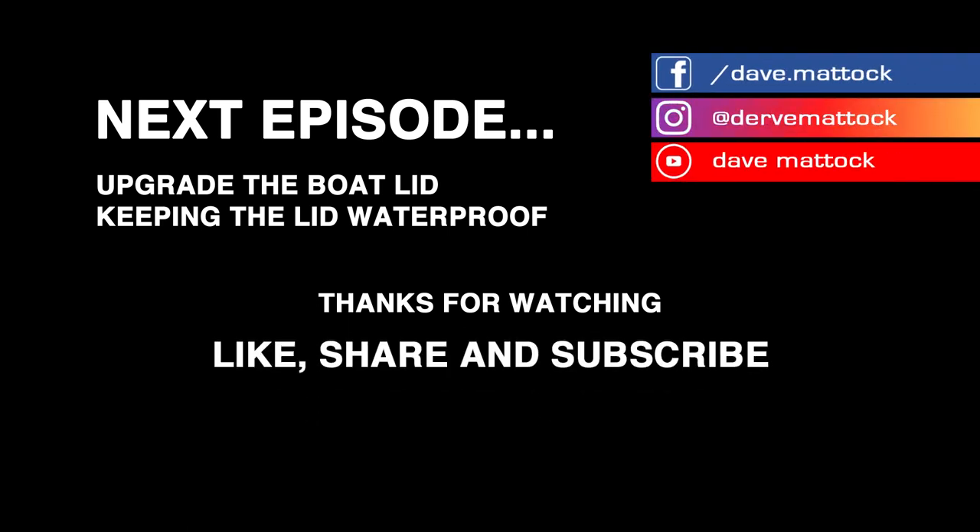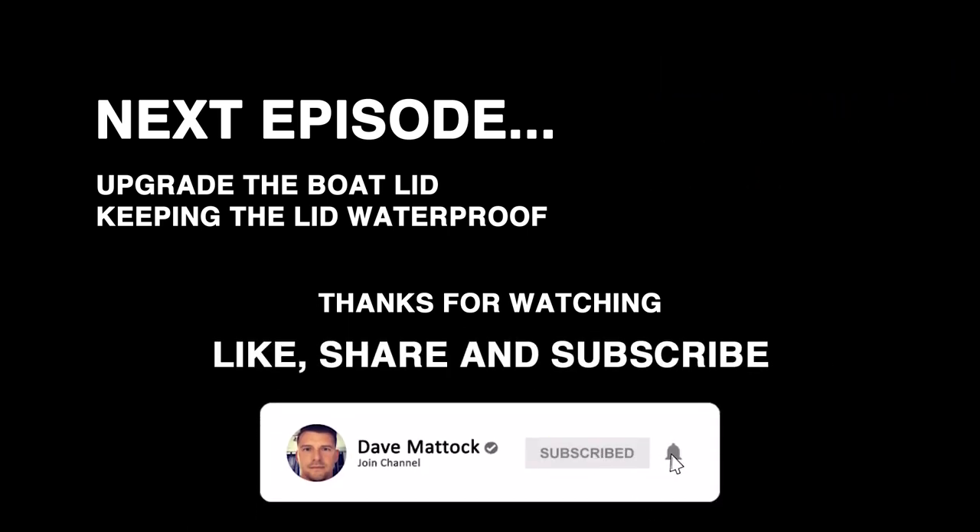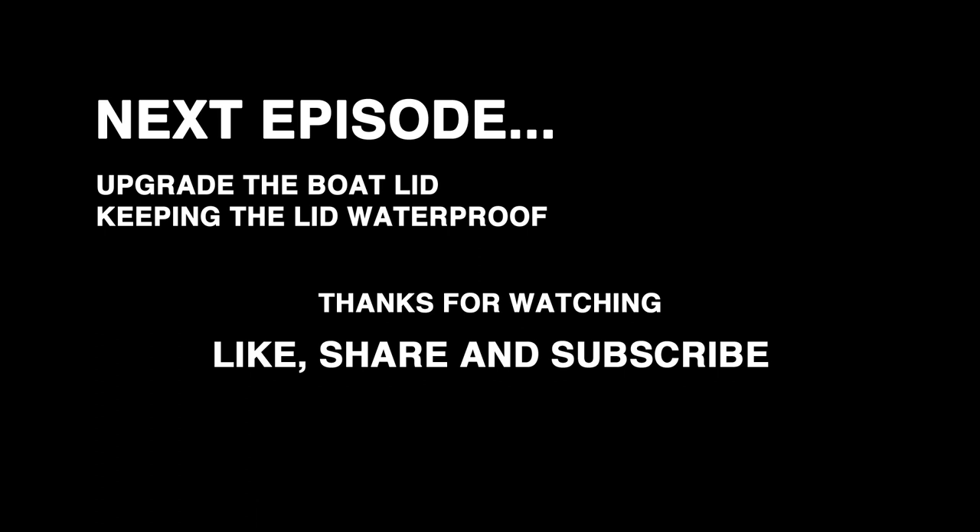Next episode I'll be modifying the lid to enable easier access to the components inside the boat once it's been sealed back up, whilst also keeping the lid waterproof. Thanks for watching — please like, share and subscribe to the channel if you like content like this. I'm planning on doing more series like this in the future with different boats, so if you have a boat you'd like to see upgraded drop a comment down below. Also check out my other videos on the channel — these will give you an idea of what you can expect in the coming episodes. Until next time, keep modding!